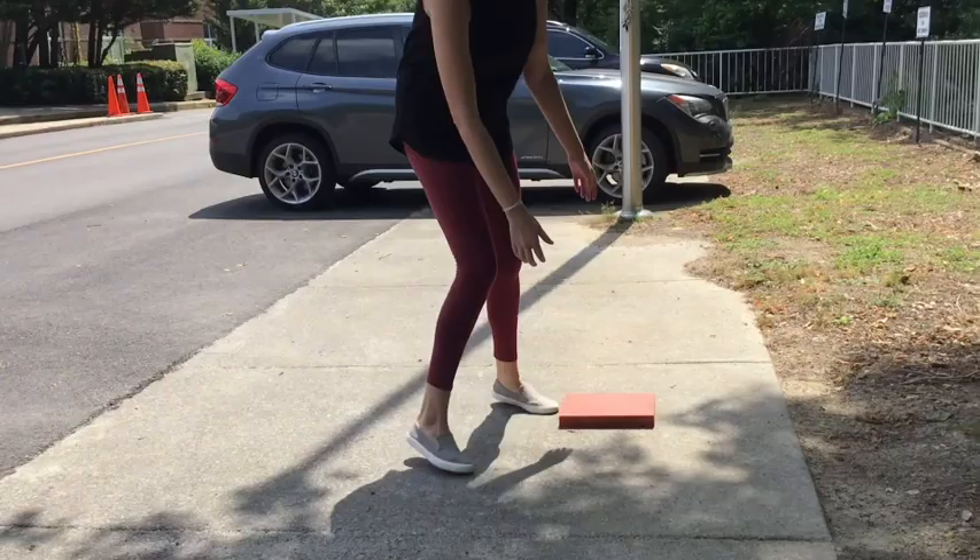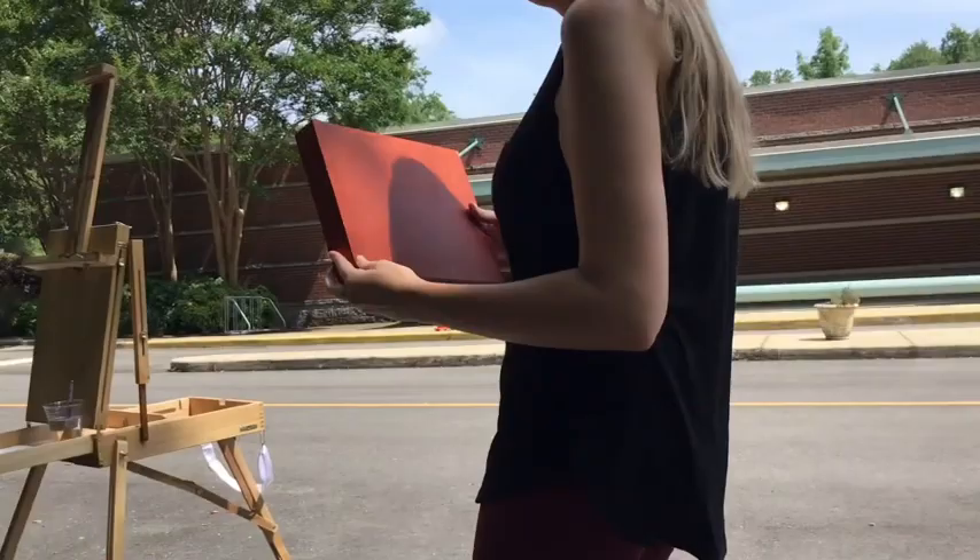Okay, now we're going to go check on our canvas. And it's dry, so we're going to start.